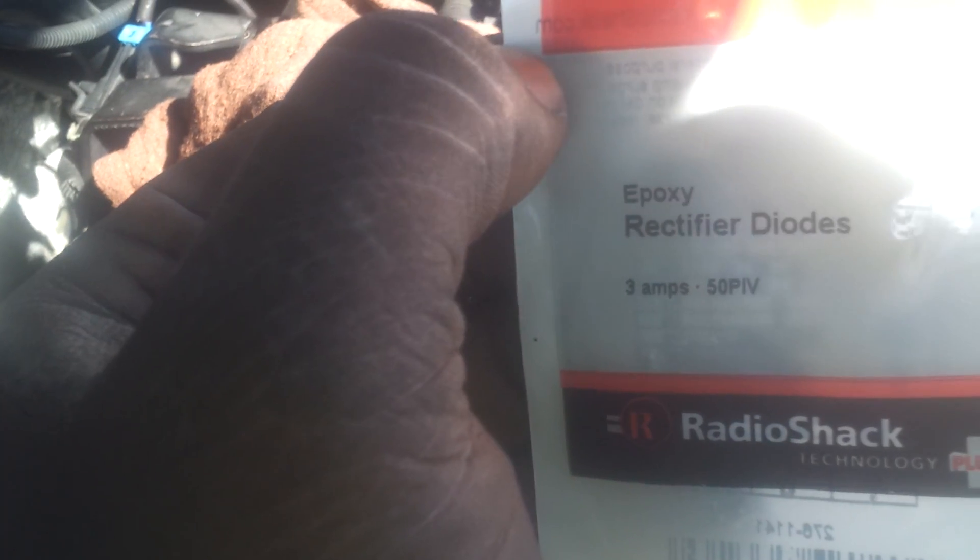I went to Radio Shack and got a rectifier diode — comes two in the pack. What I'm going to do is wire them in parallel to the harness that goes into my alternator.